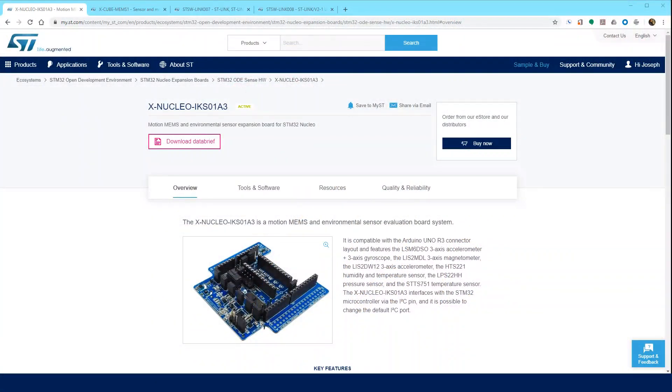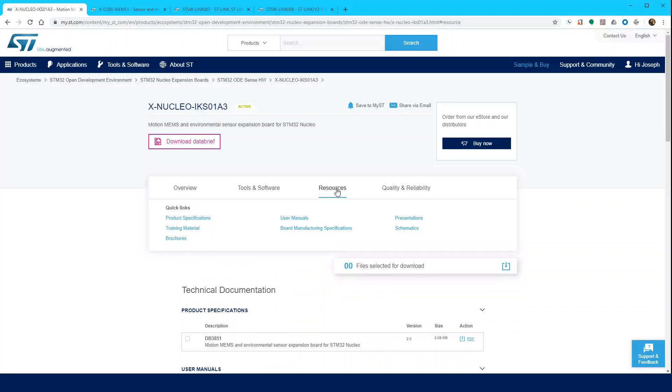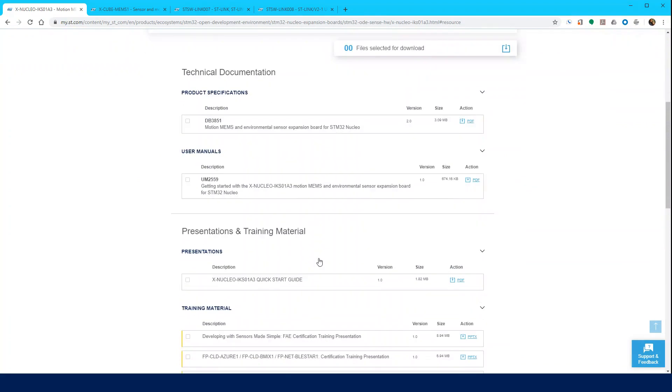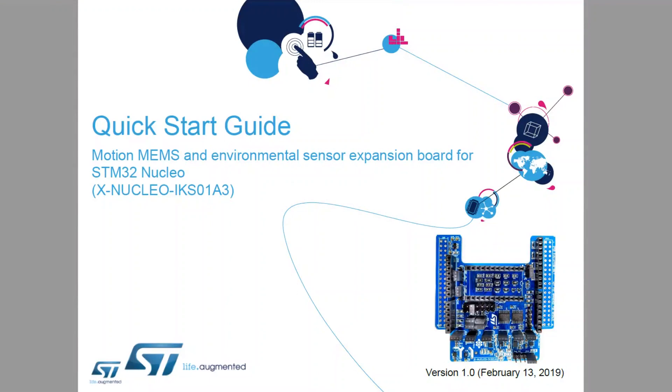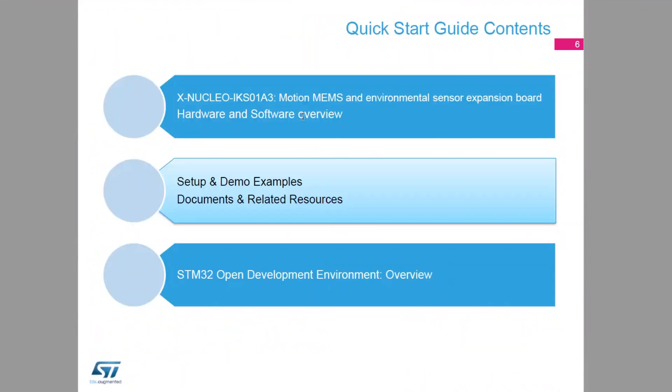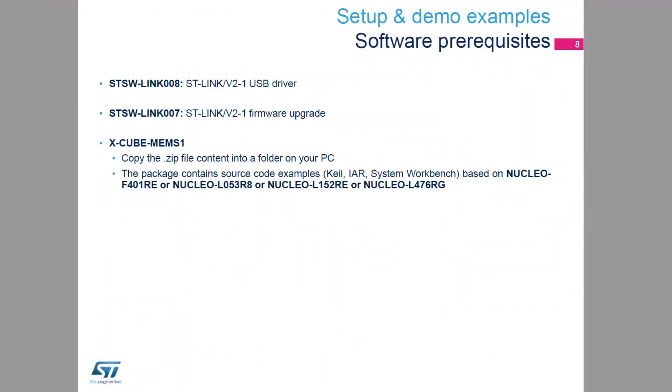For this video today, I'm going to show you how to get started with the ExNucleo IKS01A3 Sensor Expansion Board. Navigate to ST.com and search for ExNucleo IKS01A3. Select the Resources tab, scroll down, and download the ExNucleo IKS01A3 Quick Start Guide. This guide provides a hardware and software overview as well as instructions for getting started.